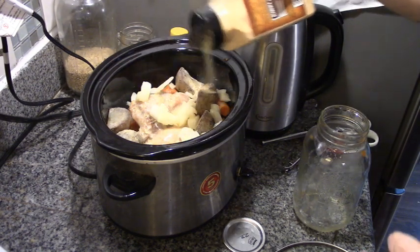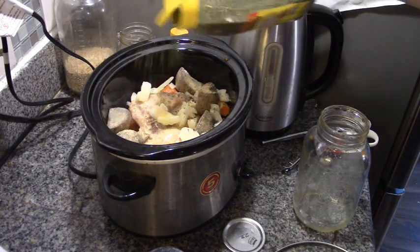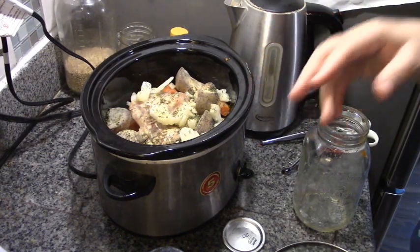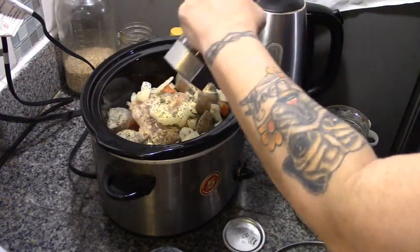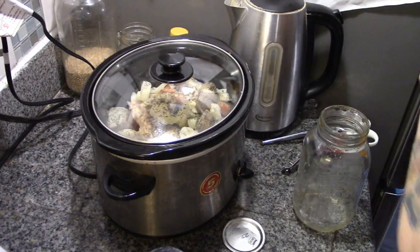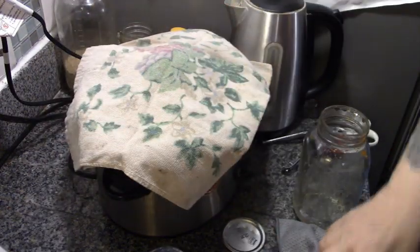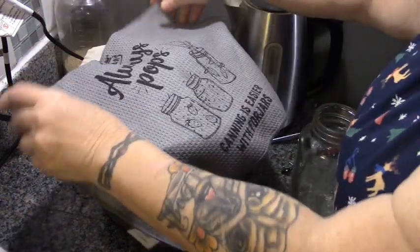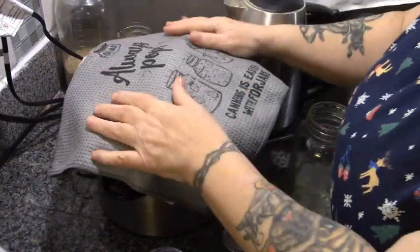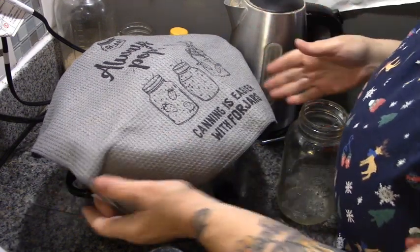Garlic. Parsley. No salt — why? Because of the butter; we don't need to add salt. And some pepper. On goes the lid. We put an old tea towel over that, and a four-jars tea towel over that. Four jars always pops — canning is easier with four jars. Had to say it.